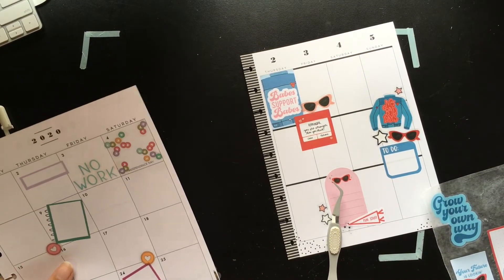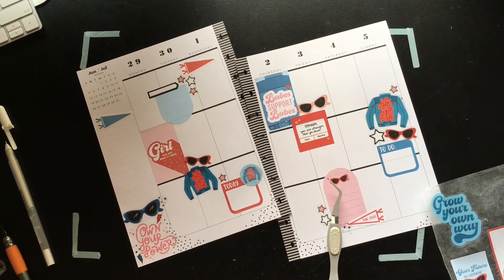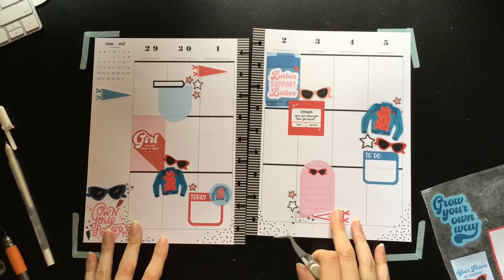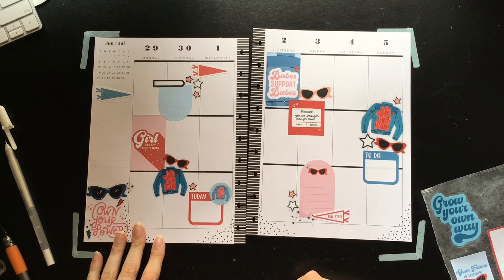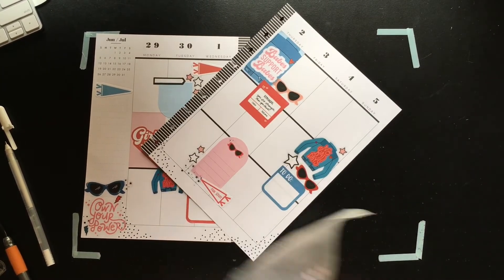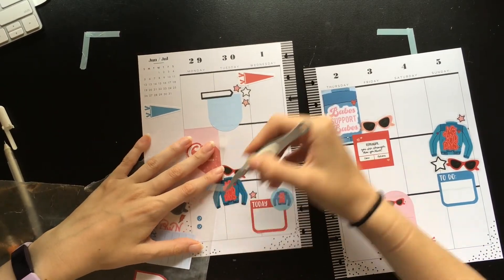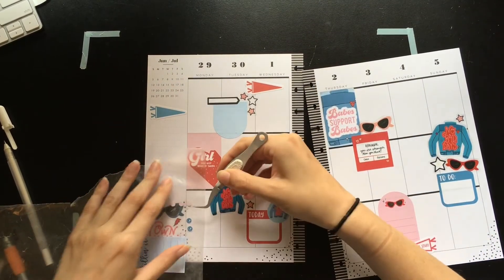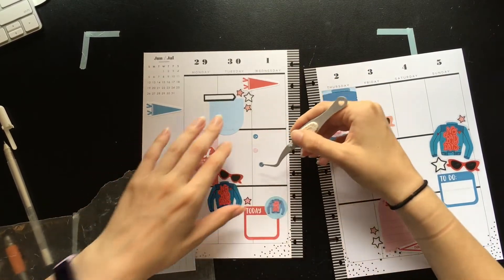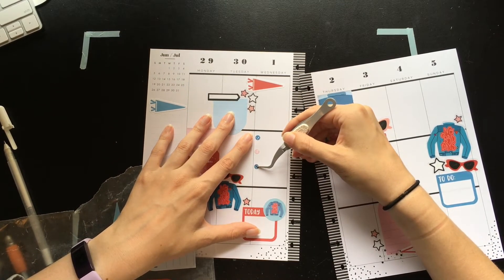Here's a quick peek at my monthly spread if you hadn't already seen it. I'm going to put in some of these little icon stickers — maybe I'll alternate them between blue and pink. Maybe put like four on a day or something — that seems reasonable, also because I only have twelve.